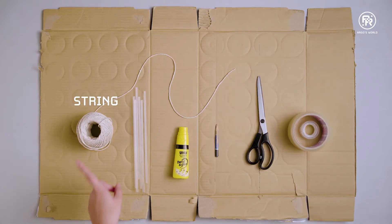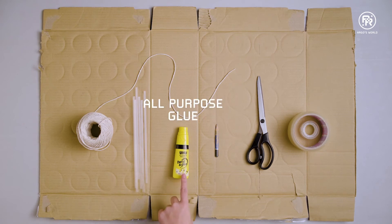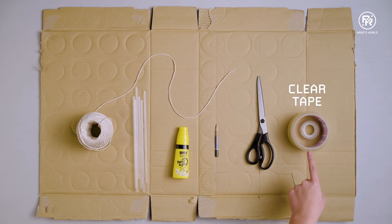For this experiment, you'll need corrugated cardboard, string, plastic straws, all-purpose glue, a pencil, scissors, and clear tape.